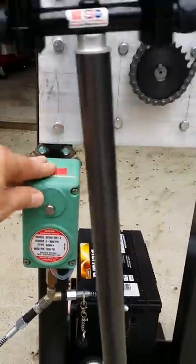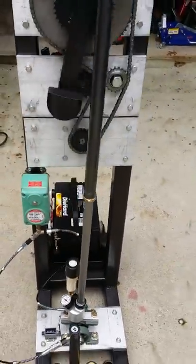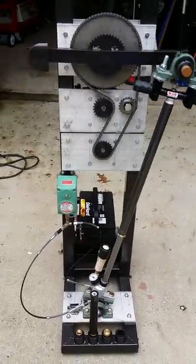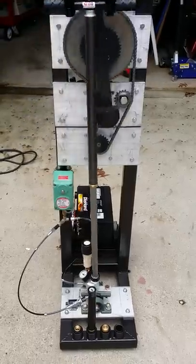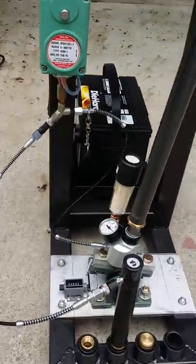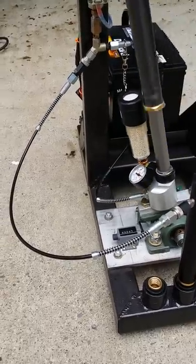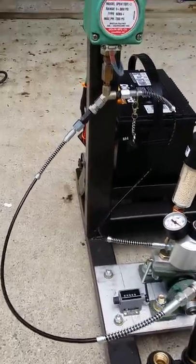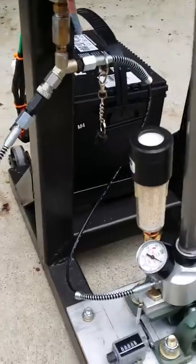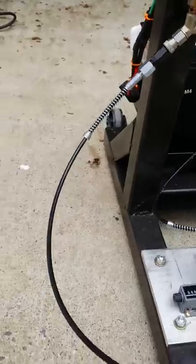I'll hit the reset and you can see it run. The nice thing is the fill hose is not moving with the pump like some units you see on YouTube. I incorporated a Y-fitting over here so the only hose that's moving is this one hose, and the fill hose is stationary.